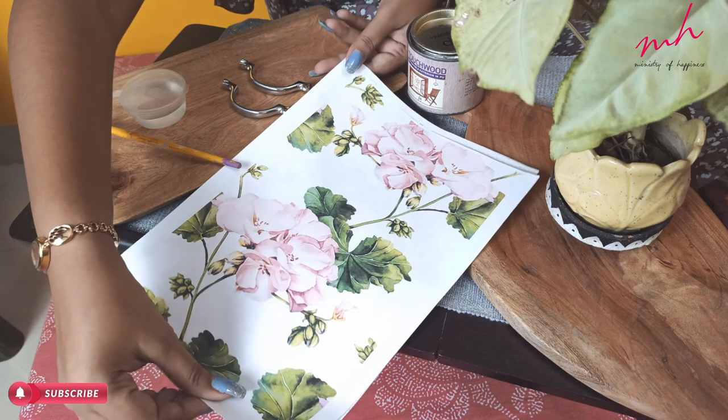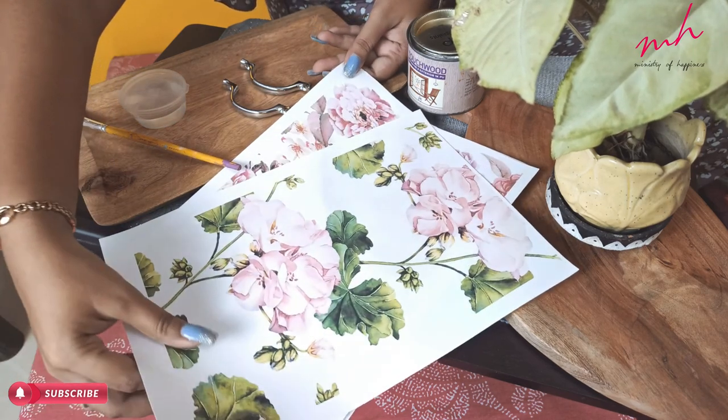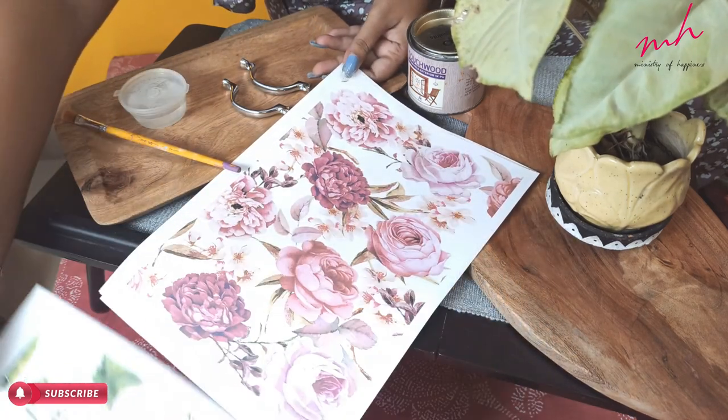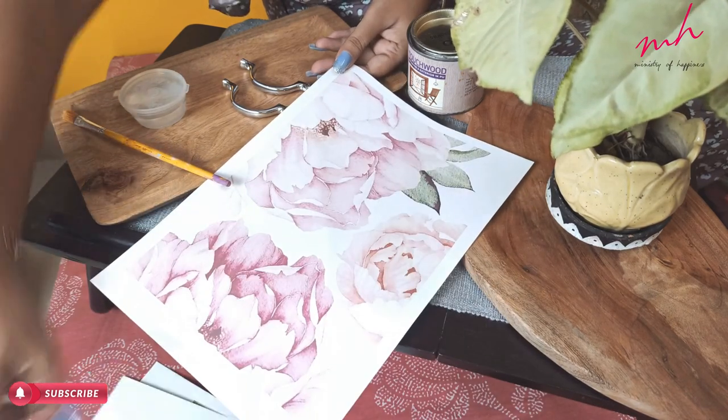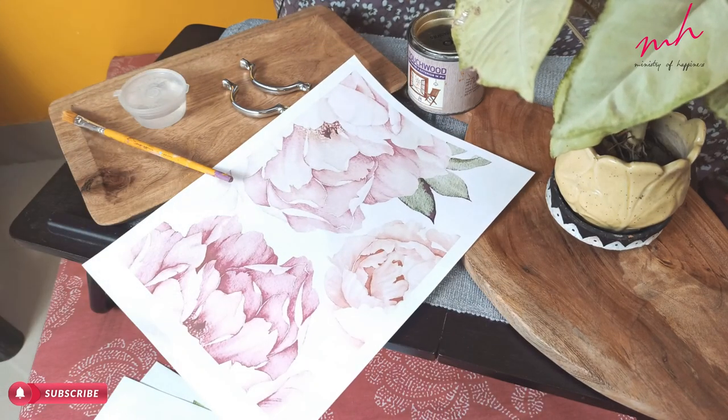For this wooden tray, I need some print-out paper. I have taken some random floral prints here. If you want, you can also use tissue paper or rice paper.